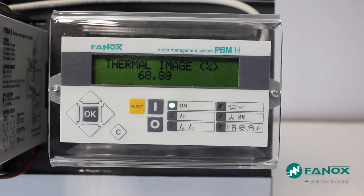When the thermal image reaches this point of equilibrium, the value remains constant.